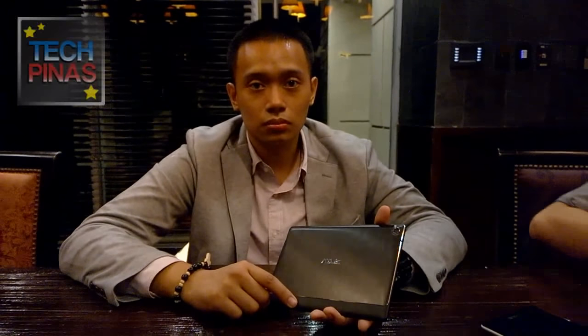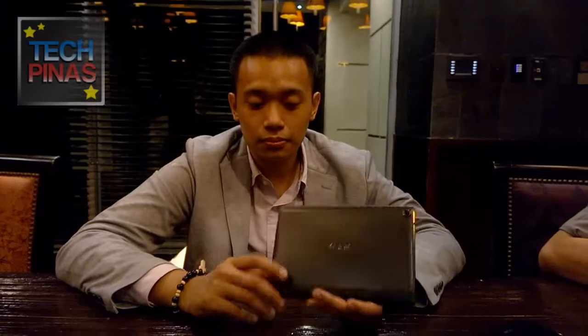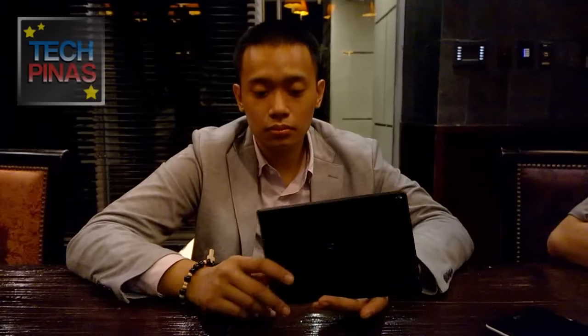Mark of Techfinance here, and I'm with Mr. GP Padit. He is the PR specialist of ASUS Philippines, and with him is the ASUS ZenPad S8.0. This has just been launched here in the Philippines and its SRP is how much, GP? It's $69.95. And it's arriving next month. So go ahead, GP, for our consumers — introduce to us the ASUS ZenPad S8.0.